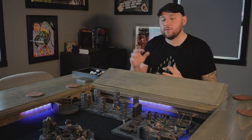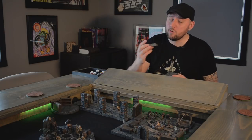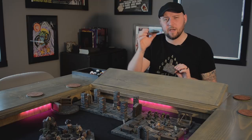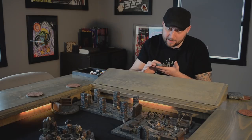The real advantage to this method is that there is nothing on the tile itself — nothing adding thickness. For me personally, I like my tiles to be able to stack and be used to create different things, so anything that adds thickness throws off that look. But if you don't care about that and just want your tiles to act as tiles, you can put felt on the bottom of your tile and on your gaming surface, which will create a lot of friction and stop them from moving around.